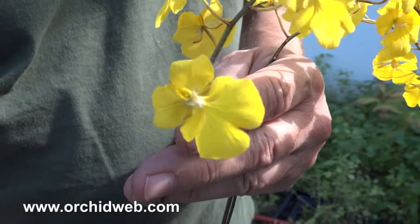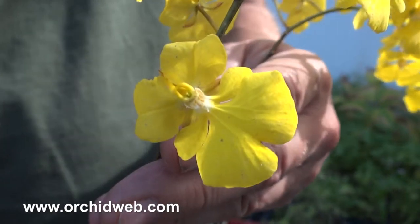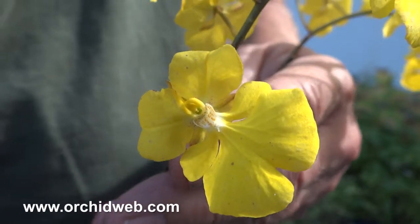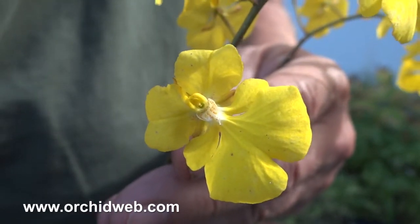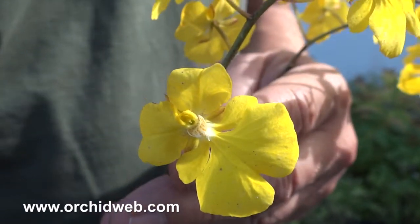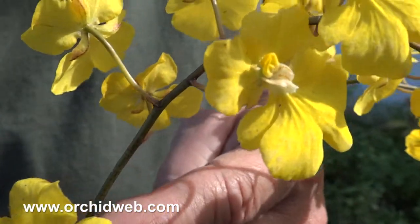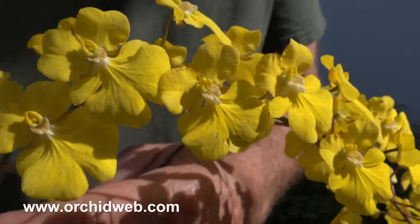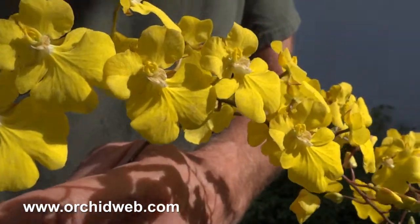They have sprays up to a foot to 60 inches long with these inch and a half flowers that have really nice bright color and nice flat lips. It's one of my favorites, actually. They really seem to perform well, and they bloom two to three times a year when the plants get larger.